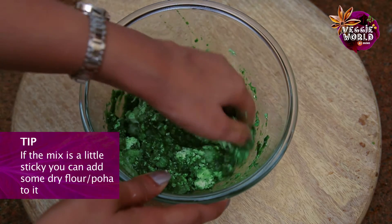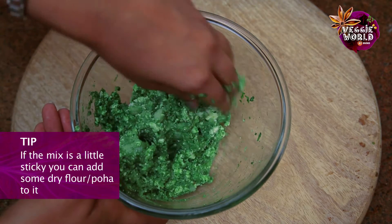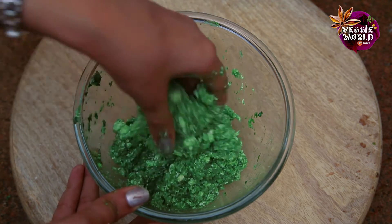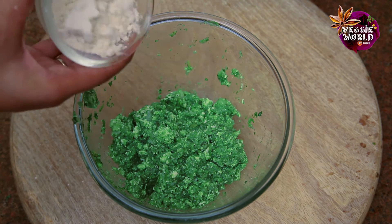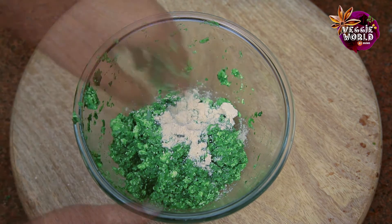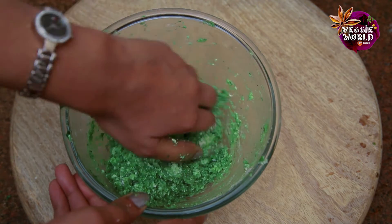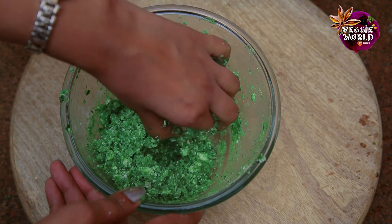Now to mix the dough well. Now that everything is mixed well, if you think it's a little sticky or loose, you can just add a spoon of dry flour till it's slightly dry. Mine is still a little sticky so let me adjust the consistency with a little dry flour, just starting with a little at a time. If your potatoes are very sticky then you can just add dry poha, as it soaks up the stickiness very fast.